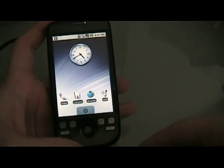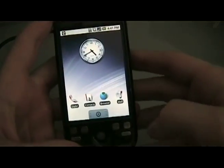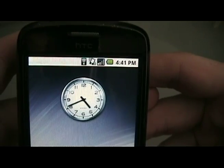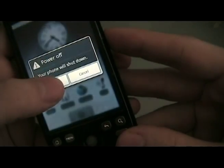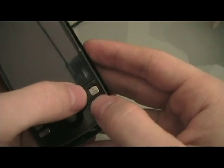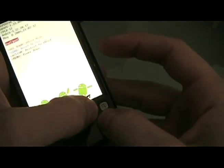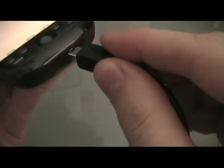Once the ROM you want is on the SD card and you've renamed it to update, that's it. You can unplug the USB cable. Wait for it to prepare the SD card. Then we're going to turn off the phone. We're going to turn the phone back on by holding down the power and the back button. We see fastboot on the screen, then we're going to plug the phone back in.